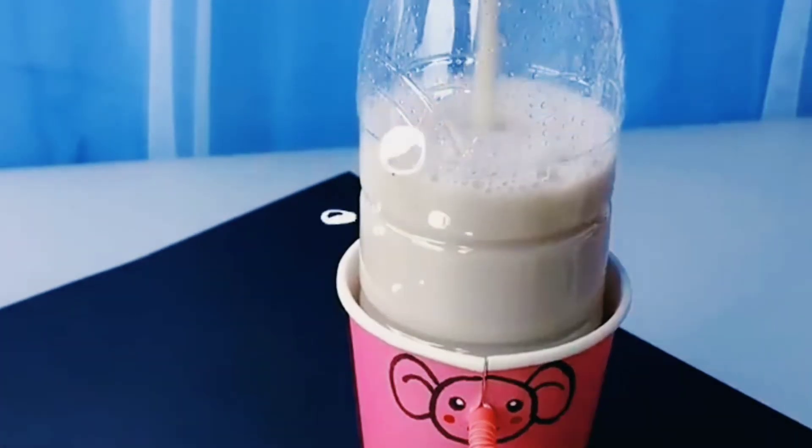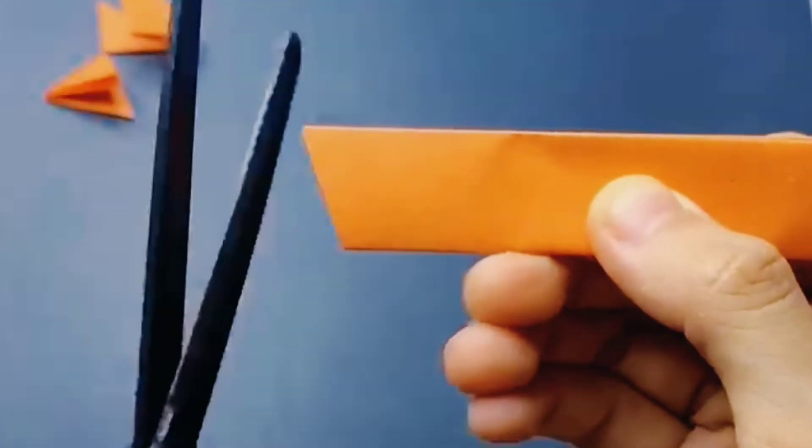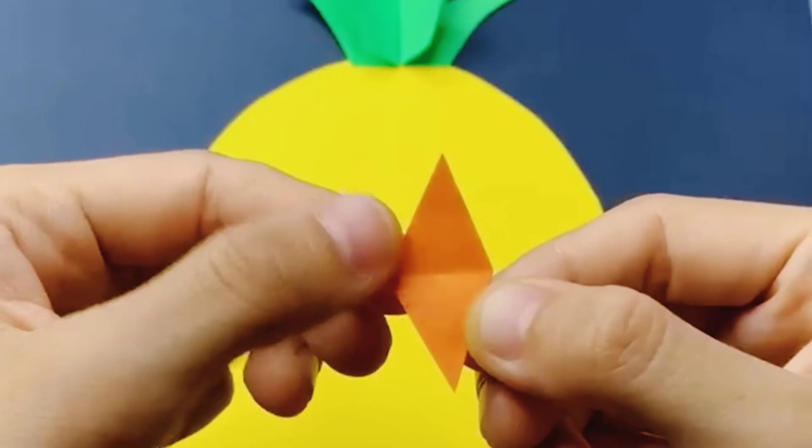Next is the pineapple. For this you need yellow, green and orange charred paper. Fold the orange paper and cut it as shown, then paste it on the yellow paper.